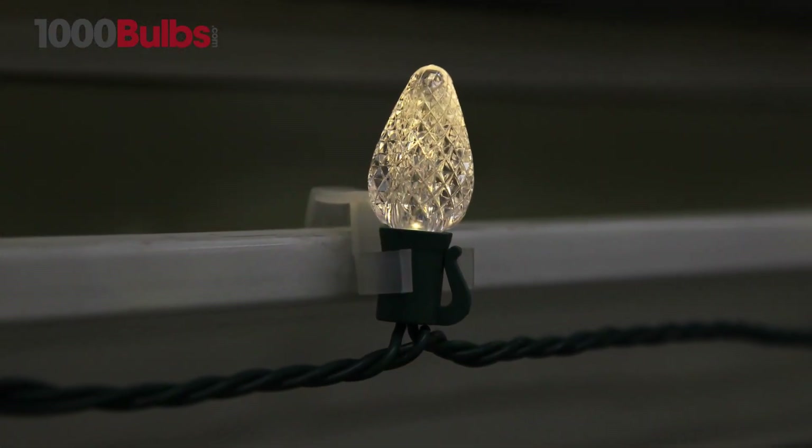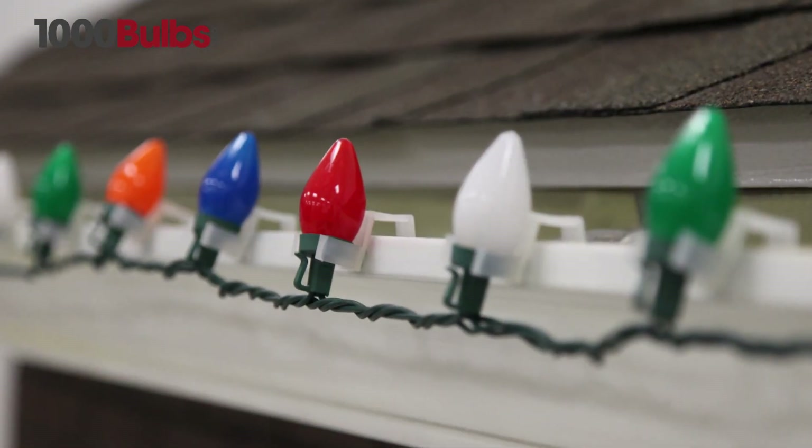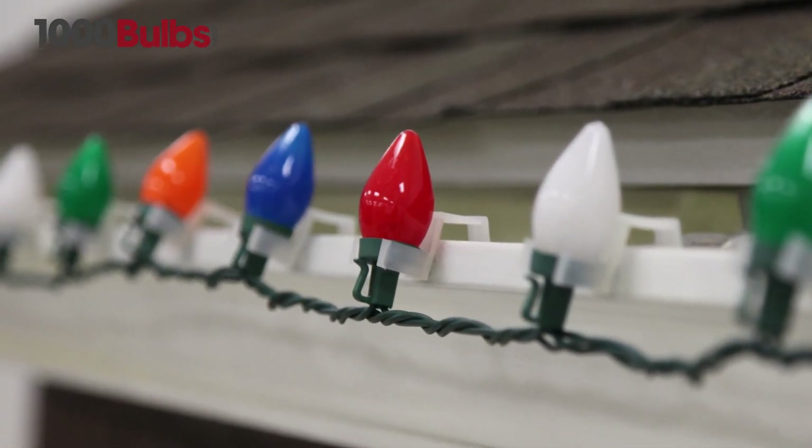These extremely long lasting light sets feature permanent, durable plastic bulbs in faceted and classic styles, designed to last for generations to come.